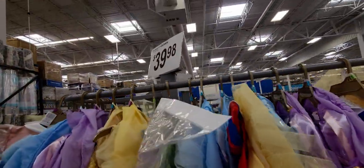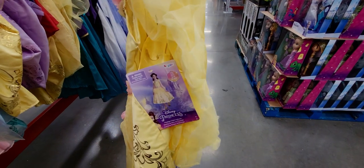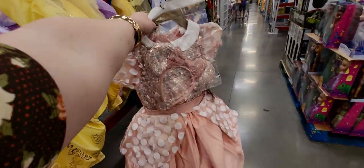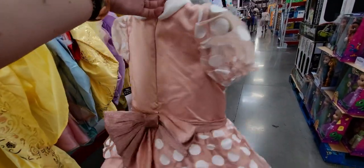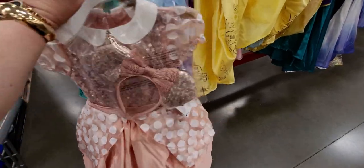These ones are $39.98 and they are Disney princess costumes — so much detail! It has a hoop skirt. And look at this Minnie Mouse one — oh my gosh, this is so beyond cute! The skirt has bows on it and tulle, and there's a bow on the back. It looks like a vintage Minnie outfit in dusty rose — that is gorgeous!